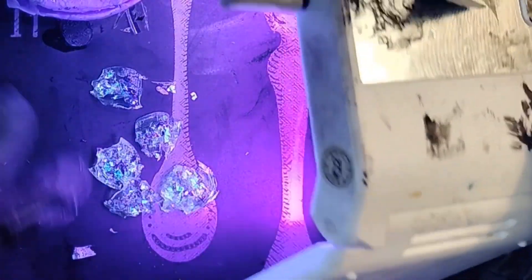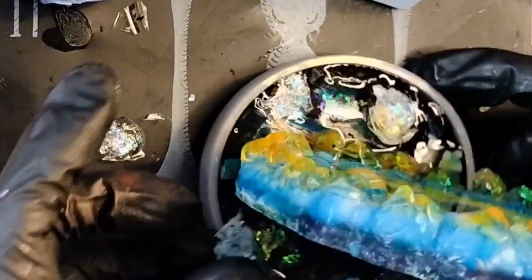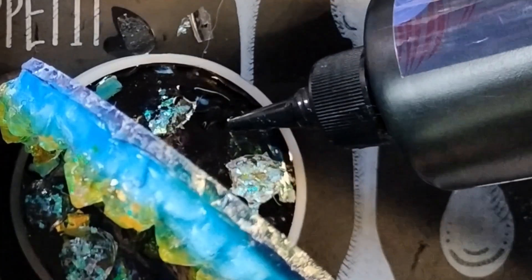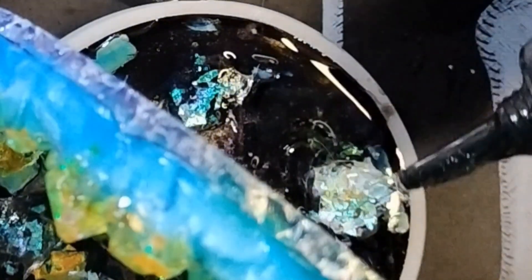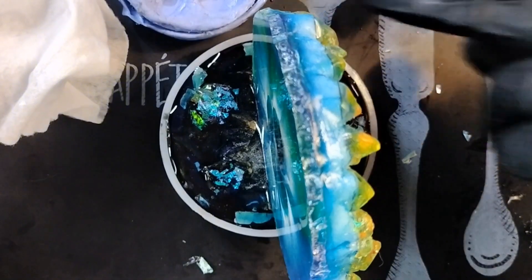This doesn't even really matter because I'm going to put it in there anyway. Just need to be careful. Get that all sticky. Let's put one more layer of UV on here.